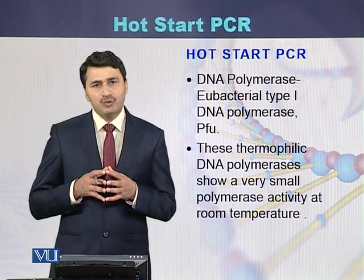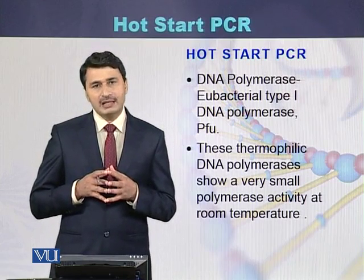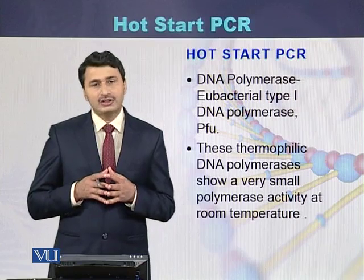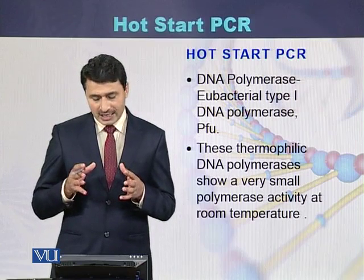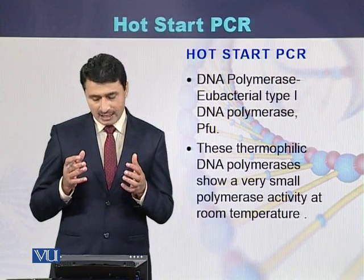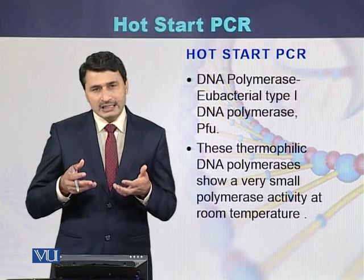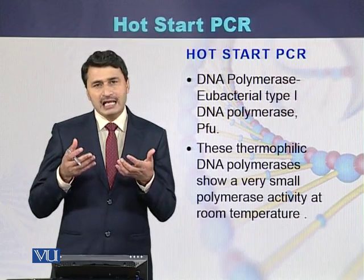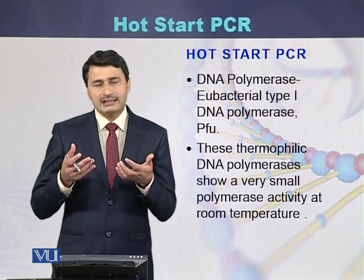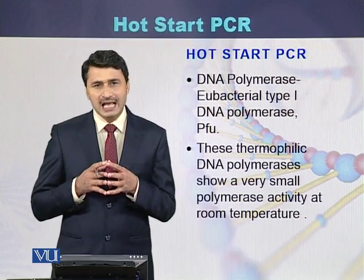In hot start PCR, the most commonly used DNA polymerases are thermophilic bacterial type 1 DNA polymerases, called PFU. These thermophilic DNA polymerases have small activity at room temperature, but when the temperature increases up to 95 degrees centigrade, the reaction starts and the DNA polymerase begins its activity.